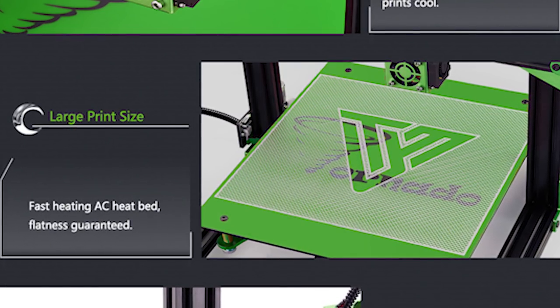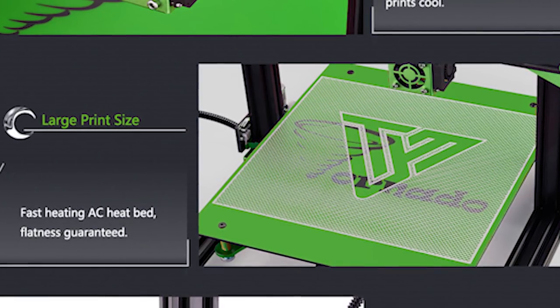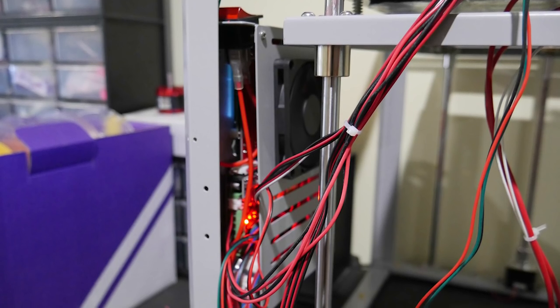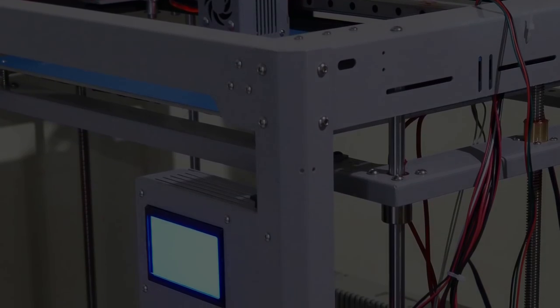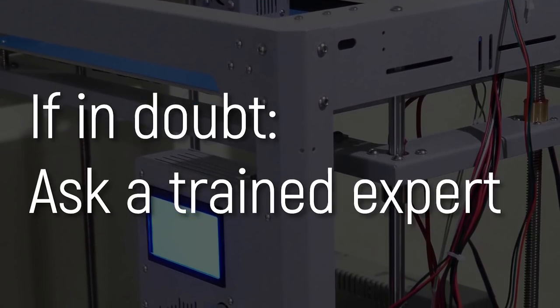Similarly, some manufacturers have begun using mains voltage bed heaters to reduce heating times. This is great for heating times, except that you're now moving mains potential wires around, and wires will fatigue over time — this has the potential of leaving you in contact with life-threatening mains voltages, especially if you're handling mains voltages to assemble a kit or perform repairs. I'm not an expert here — I'm a designer, not an electrician — so please do take care, and if in doubt, consult an electrician.